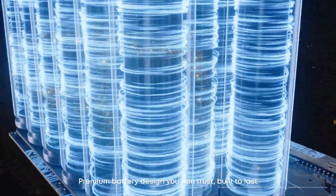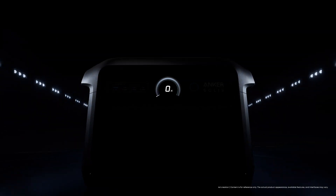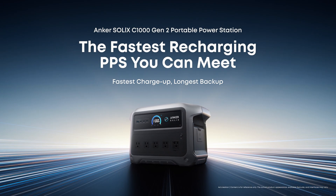Premium battery design you can trust, built to last. Fastest charge up, longest backup. Anker Solix C1000 Generation 2.